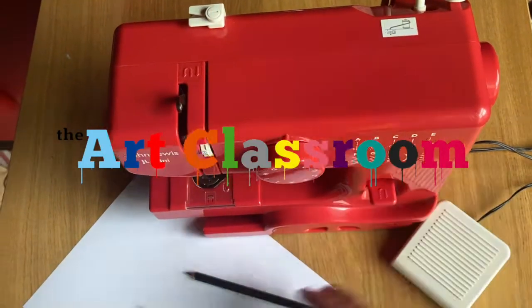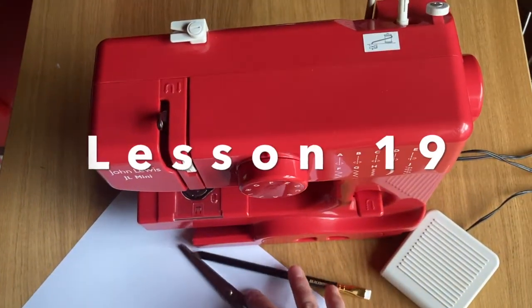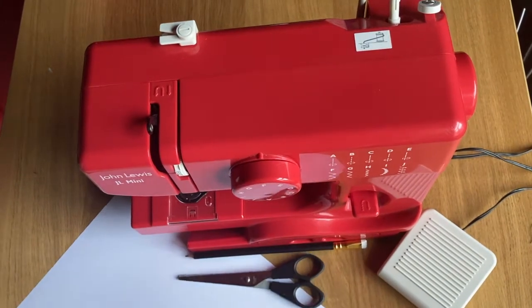Welcome to the Art Classroom. This is lesson 19. Dig out your old sewing machine because today we're going to do some stitch drawing.